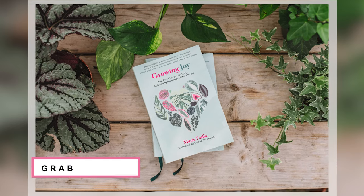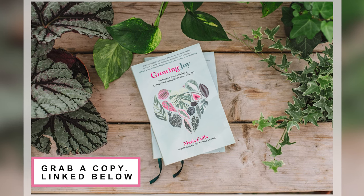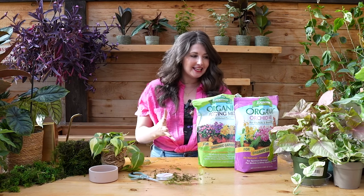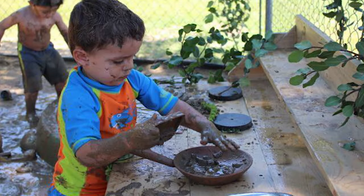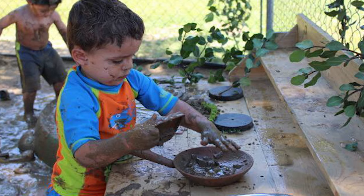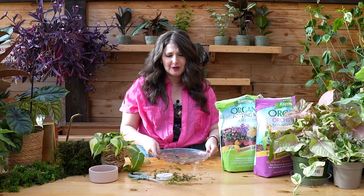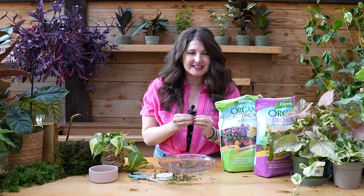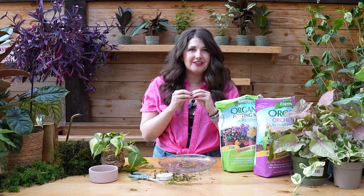Let's play with mud. In my book, Growing Joy: The Plant Lover's Guide to Cultivating Happiness, I say that plants are the new mud pies. When you're a kid, you get to play in the mud and make mud pies and have feasts with your friends in the woods or backyards, and then when we're adults, we don't get to play with mud anymore. We don't get to get our hands dirty, and I think one of the reasons why we're so attracted to plants is because we get to get our hands dirty again. We get to have that feeling of potting mix under our fingernails.